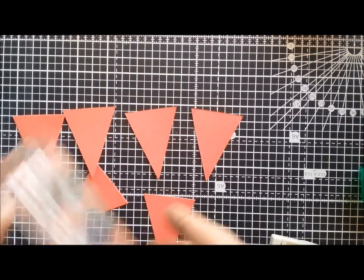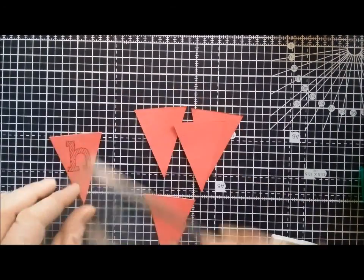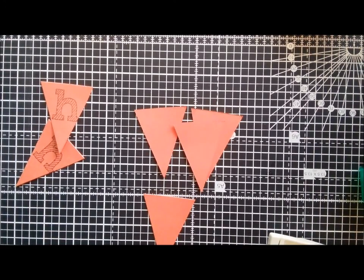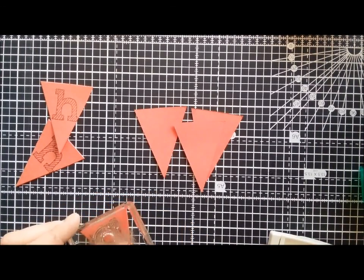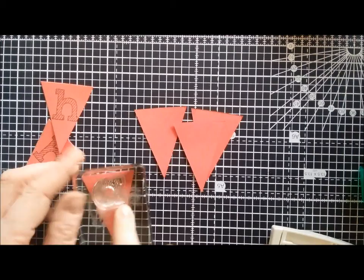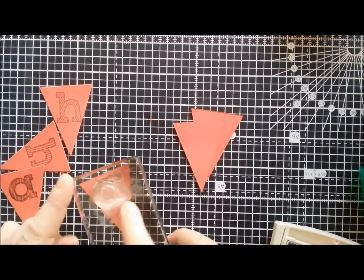Stamp that, ink that up. Take one of the bunting pieces and just stamp — there's one H. I'll do the other one. Get the letter A. Didn't quite take. The good thing about these clear stamps is that you can always see where you're stamping, so you can go back and re-stamp over the top if you've missed a bit, because you can see exactly where you're placing them.